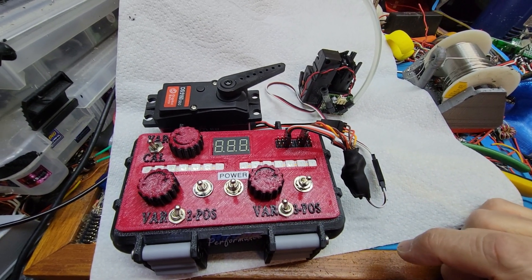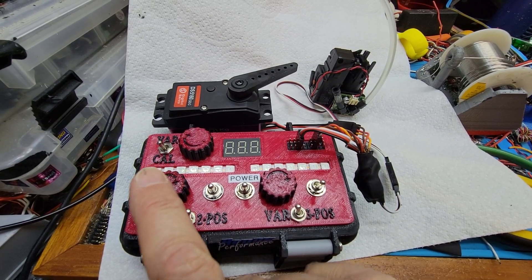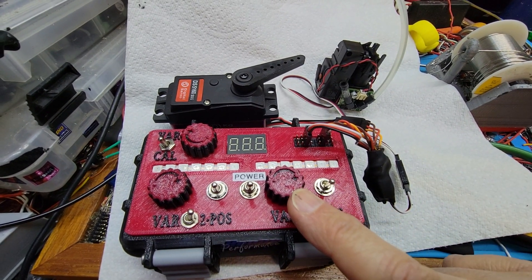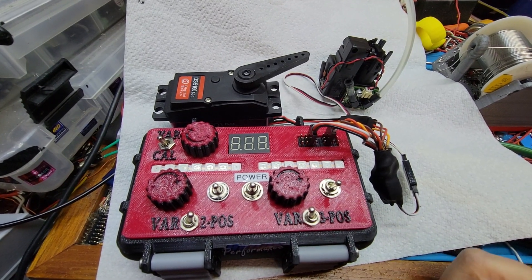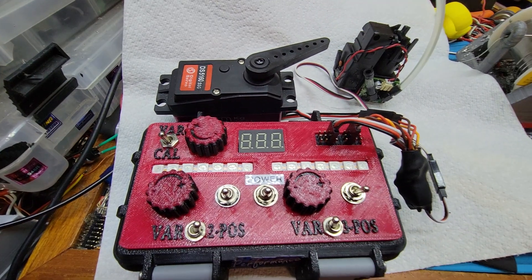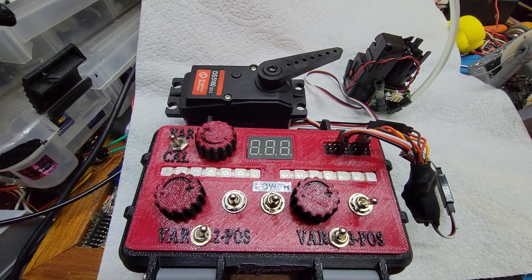There's my servo tester. The servo tester is pretending to be a two-position switch that turns this on and off, and a variable control which is your speed control, your throttle control. And I've got the servo here to represent the throttle.